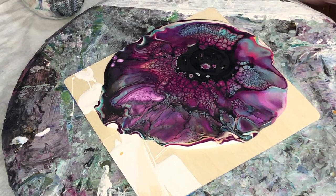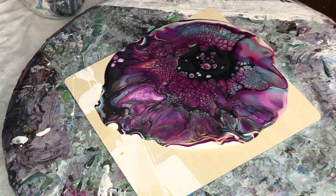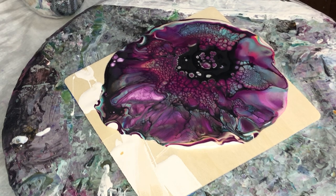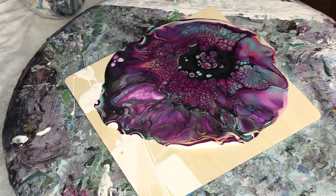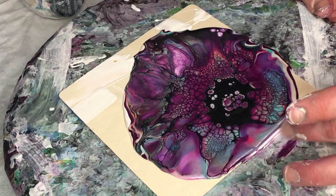A little puff in the center will help those cells and lacing to connect in the center. Gosh, that's so pretty — oh my land, I love it! That teal color with the Wine and Roses is amazing. It is such a cool, beautiful color.